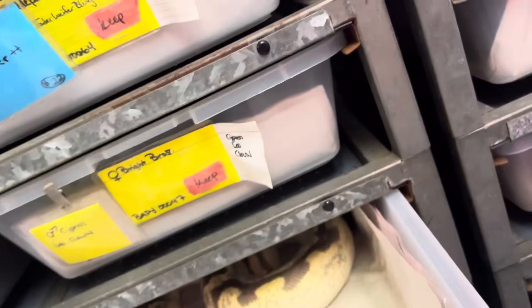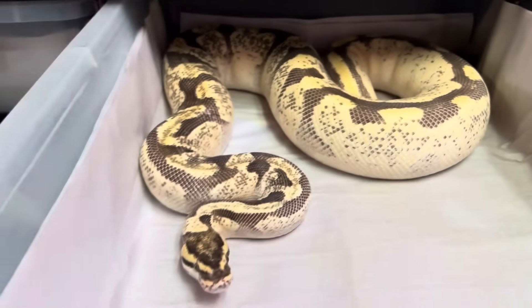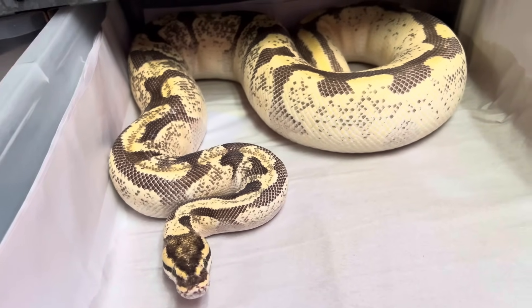Kind of getting back to it. That's Enchi Fire, Yellow Belly, Orange Dream. Lucifer, for me, cleans up better than Fire.